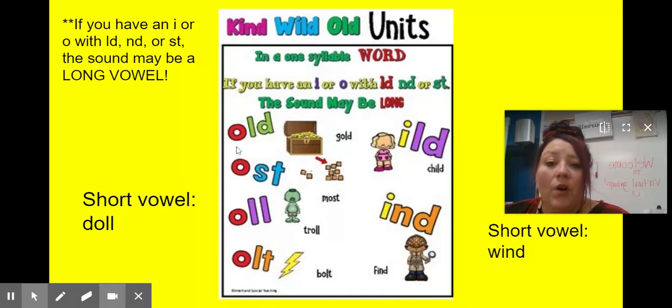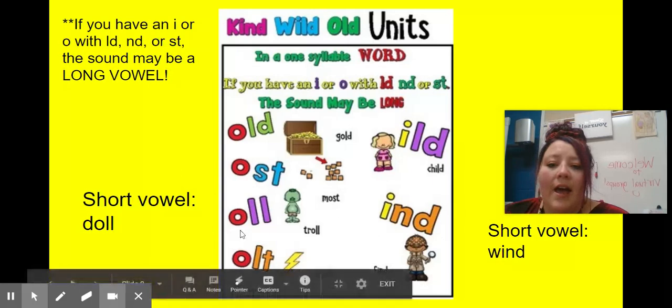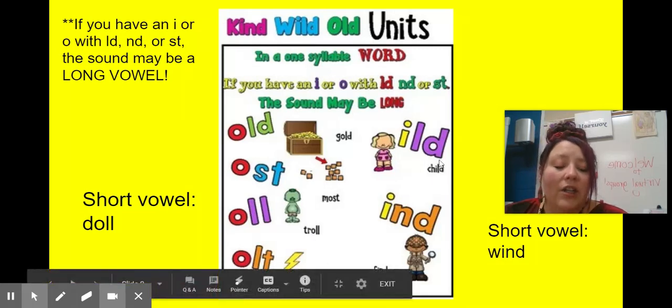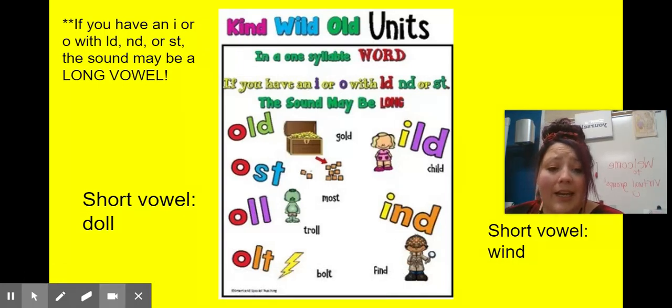We have 'old' like 'gold.' We have 'ost' — this one can say 'ost' or 'ost,' like 'lost' or 'most.' We have 'oll' — this one can say 'all' like 'doll,' or 'ol' like 'troll.' We have 'olt' like 'lightning bolt.' We have 'ild' like 'child.' And we have 'ind' — this one can say 'ind' like 'find,' or 'ind' like 'wind.'